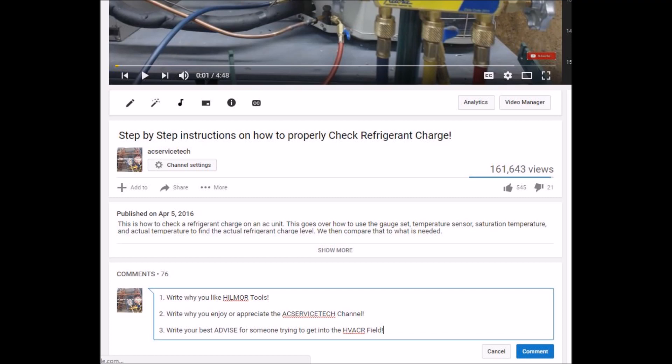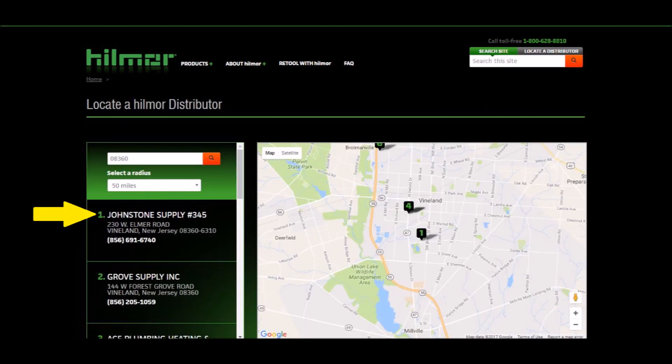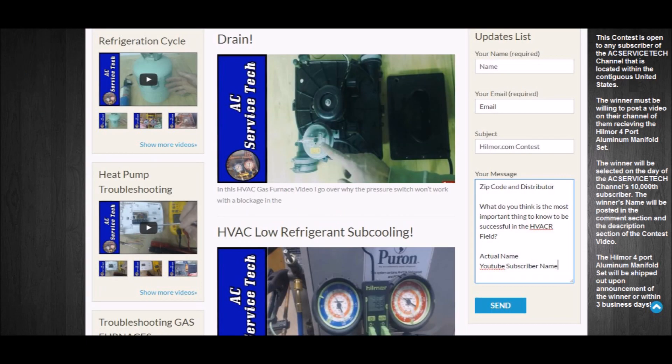For the contest details, go down to the comment section of this contest video — not the step-by-step instructions video. Write why you like Hillmore tools, write why you enjoy or appreciate the AC Service Tech channel, and write your best advice for someone trying to get into the HVACR field. Next, go to hillmore.com, go to the top right to the 'locate a distributor' icon, type in your zip code and select your radius to find your closest Hillmore distributor. Then go to acservicetech.com, go to the updates list, and enter your name, email, hillmore.com, and 'contest' in the subject field.